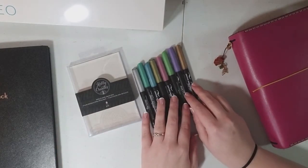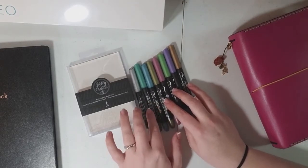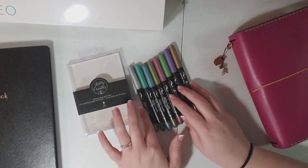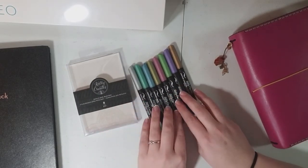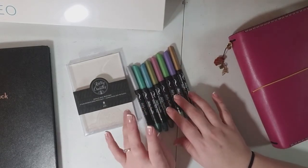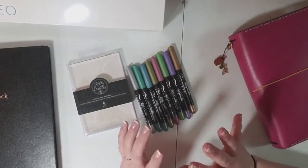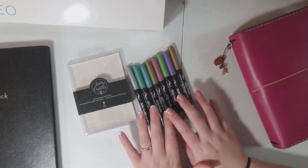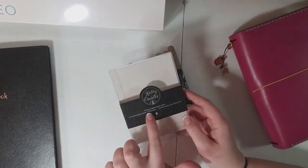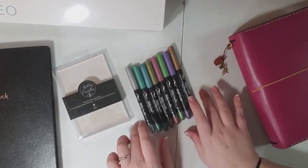I didn't know anything about them, but they are brush pens. I am just starting to really learn how to use brush pens. Honestly, I've had my Tombos for a while but I mostly use them for color decoration — that kind of thing. I'm not very good at the actual hand lettering, but I loved the idea of these.